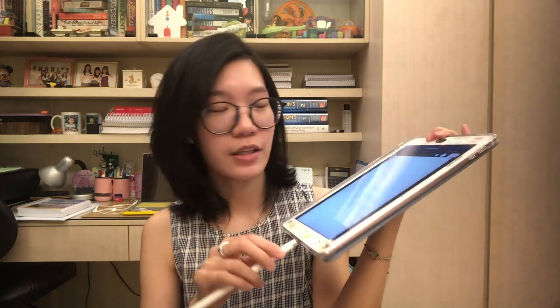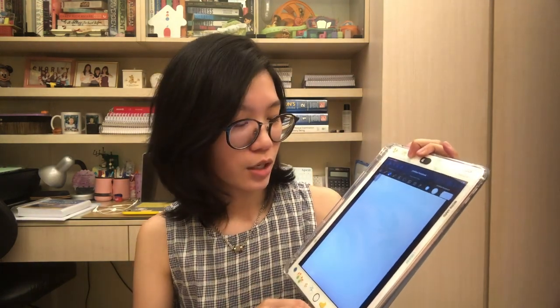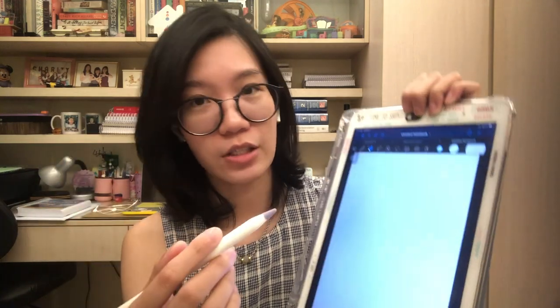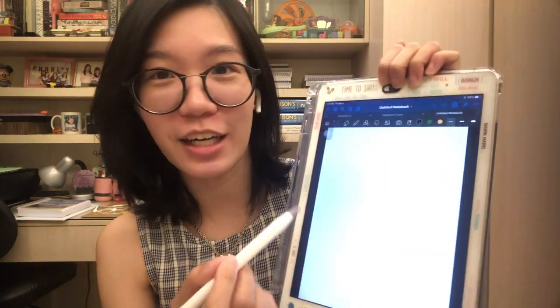Since my Apple Pencil is the 1, I have to manually plug this part on top to connect it - unlike with the Pencil 2 where you just insert it to the side and you're good to go. Now I'm going to show you that even with this tip on, you can actually still write on it. It was in the eraser mode before, but now it's in pen mode, and ta-da - you can still write on it.